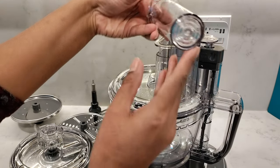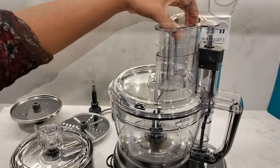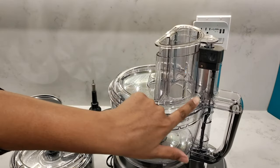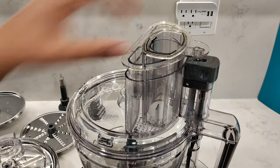It comes with a three-part pusher. The small pusher has a little drizzle hole and sits inside the medium-sized pusher, and these both sit inside the large pusher. If you slide the large pusher in, you'll see the metal locking mechanism. If you pull out this gray piece, it's a lock.